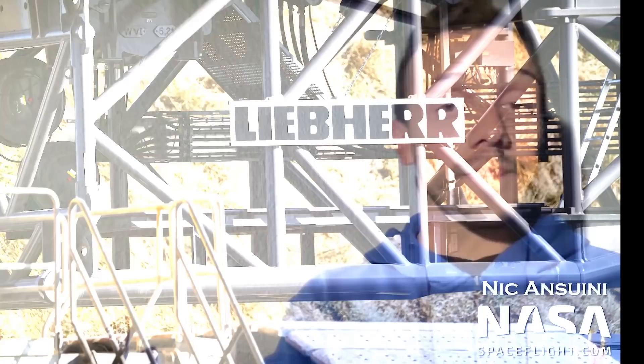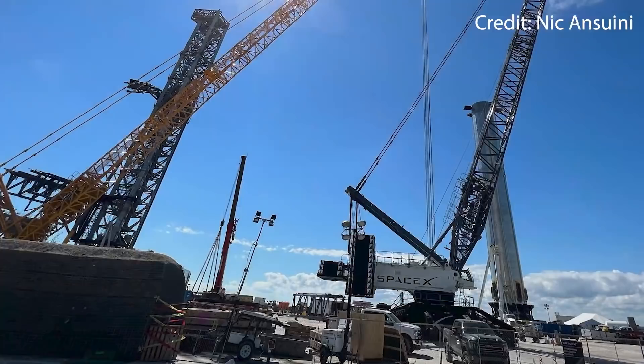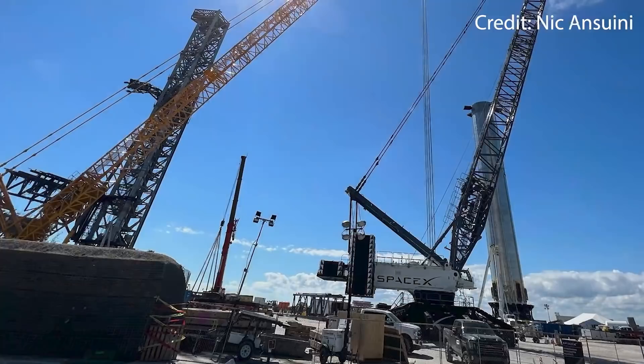Alright everybody, thank you for making it to the end of this video. I hope that you could learn a lot of new things about the new LR-11000 and the old LR-11350, aka Frankencrane. In the next chapter of this mini-series, I will carry on with the booms, jibs, and what combinations of these two SpaceX used with Frankencrane, as well as the possible combinations they could use with the new crane. We will also delve into hook blocks, pulleys, the exact thickness of the wire ropes, and much more. Make sure to write any questions down in the comment section. I wish you a very nice day, and see you soon. Bye bye!